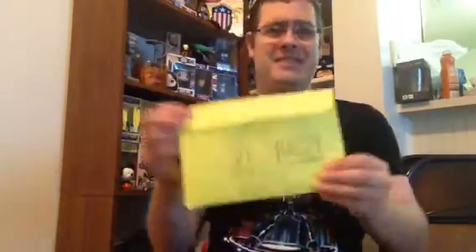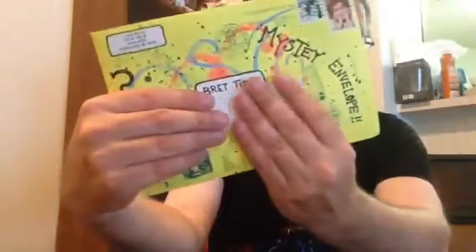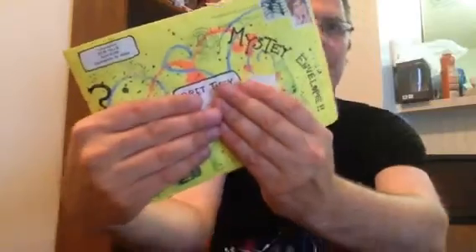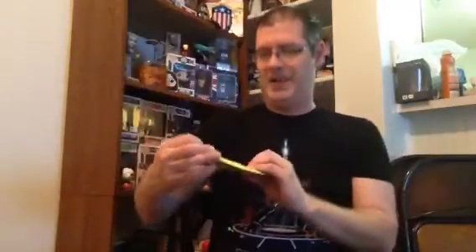The envelope in and of itself is art. There's Lydia's stamp — you can see this is the back of the envelope. I can't really show you the front because I'm not giving away my address. But you can see she used stamps, she uses paint, everything she can use to make it interesting. And once you open it, it is what it claims to be — it's a mystery. There is always randomness within her envelopes.